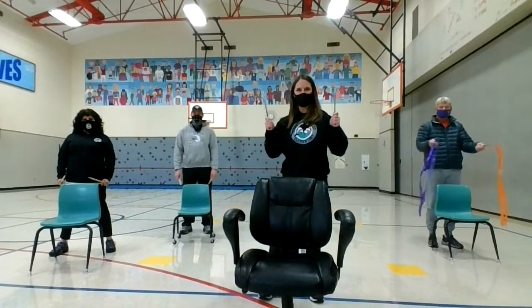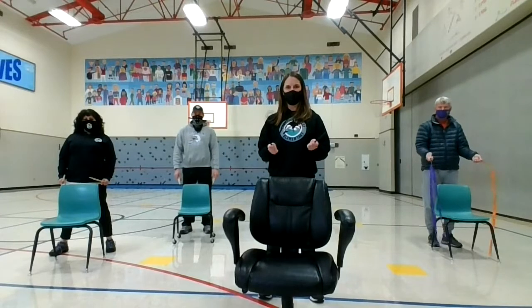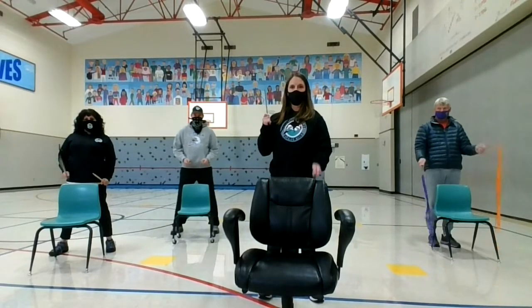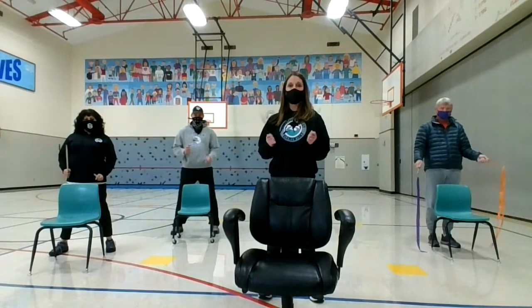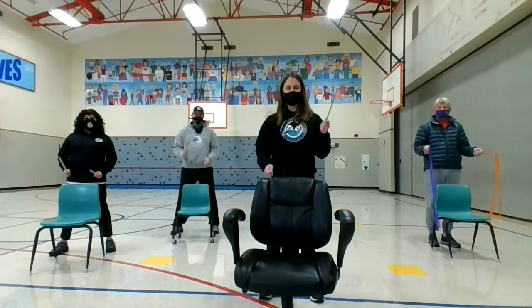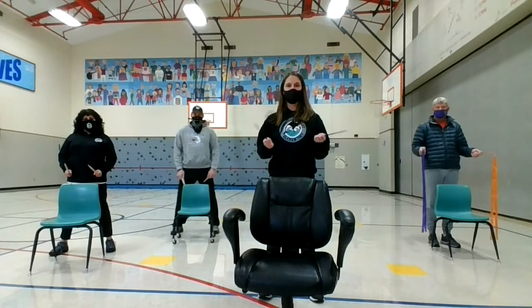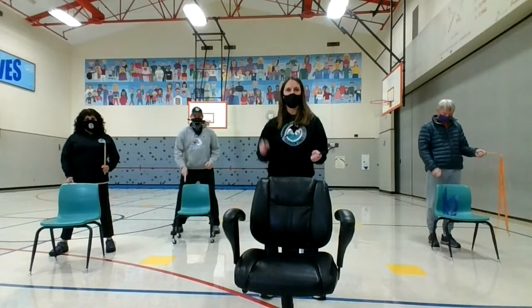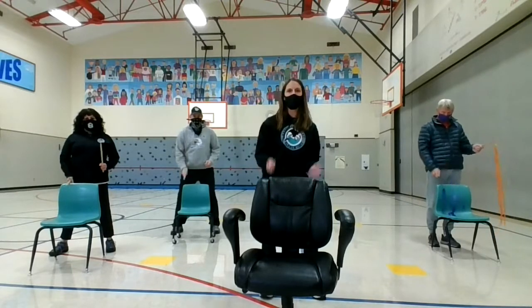All righty, singles time! Singles can be done a couple of different ways. One way is just one hand at a time, and then the other hand, and then you can alternate like this. We'll do eight counts practicing each way. Let's start with this hand: 1, 2, 3, 4, 5, 6, 7, 8.